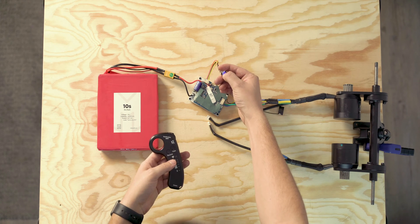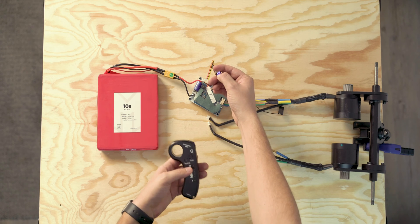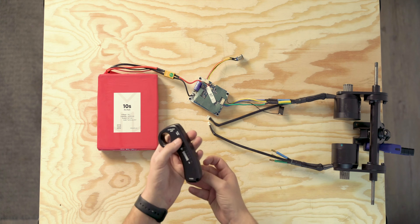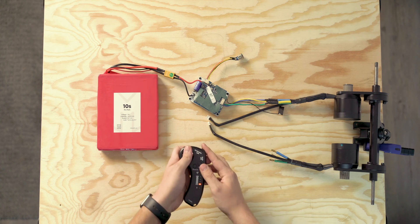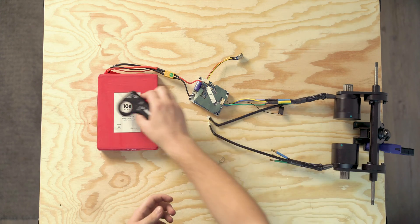Depending what remote you're using, you may have different steps, so definitely check the product description of whatever remote you have and the instructions should be there. If not, you will have to reach out to whoever your vendor is. In my case, you just hold down the power button until it starts flashing, then the ESC is ready to be paired. Turn the remote on and then using a paper clip, hit the back button. There we go — now it is paired. That was one issue already solved.